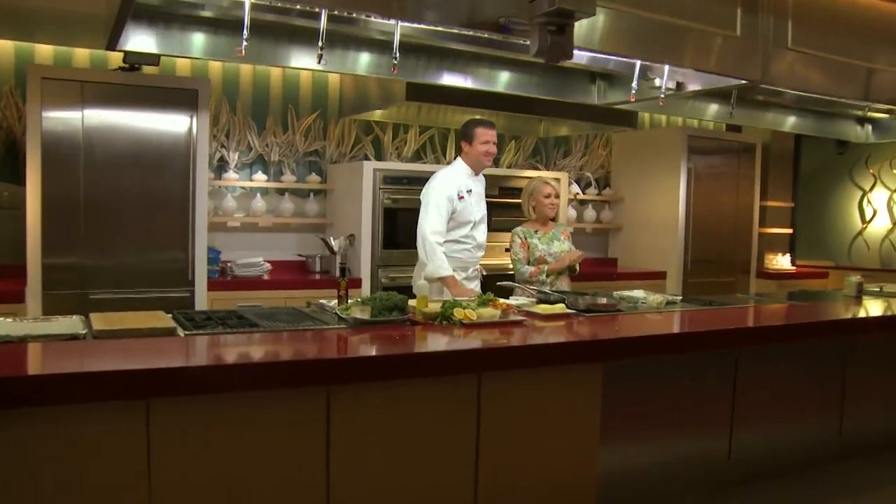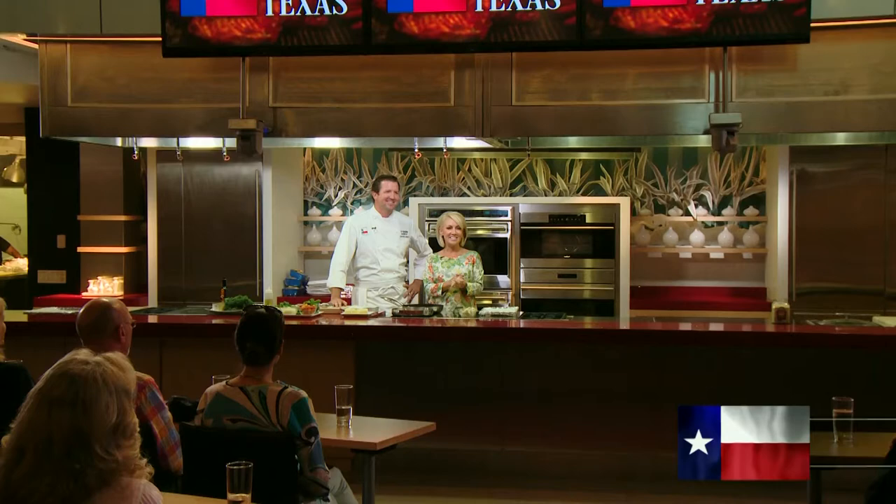Hi everybody, it's so good to have you here with us today. I'm Amy Kushner. And I'm Garth Blackburn. We are just so happy to have such a big, full, lively audience from Dallas. It's just good to have you, and I hope to get to meet each one of you before the show's over. Garth's got a lot of work to do today - he's going to feed us and show us some really good tips and a great recipe.